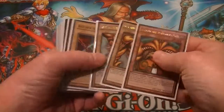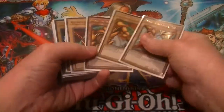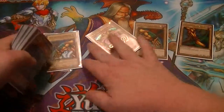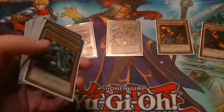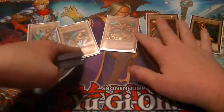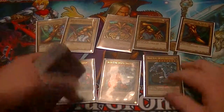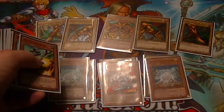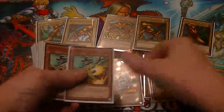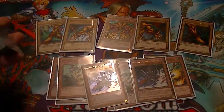Here's my Exodia Drag and Draw deck profile for the month of April. Obviously you have to have all five pieces of Exodia in here. For the drawing part of the engine: three Blue-Eyes, three White Stones, one Toon Blue-Eyes, three Scarecrows to stall, and two Gores to stall as well.